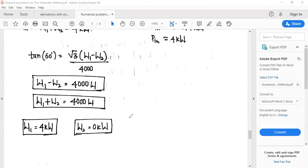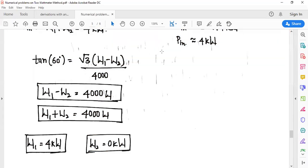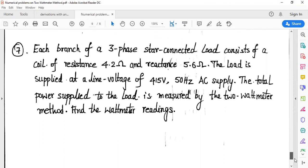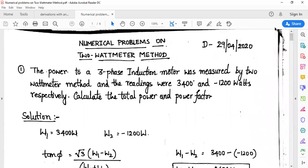This is the detailed solution for the set of problems we have solved. Make sure to solve more problems. These three problems are quite simple, and solving them will give you a better understanding of the 2 watt meter method topic in 3-phase AC circuits. Thank you everyone.